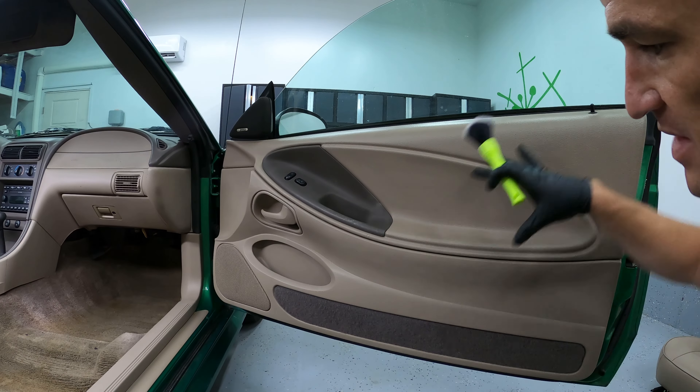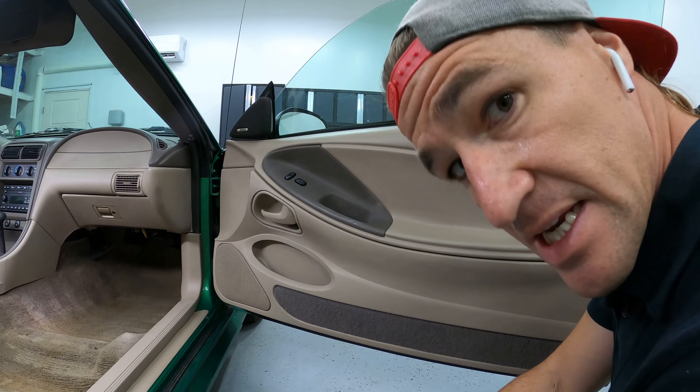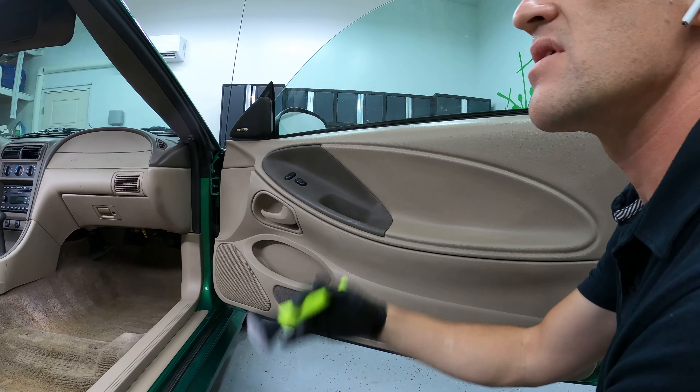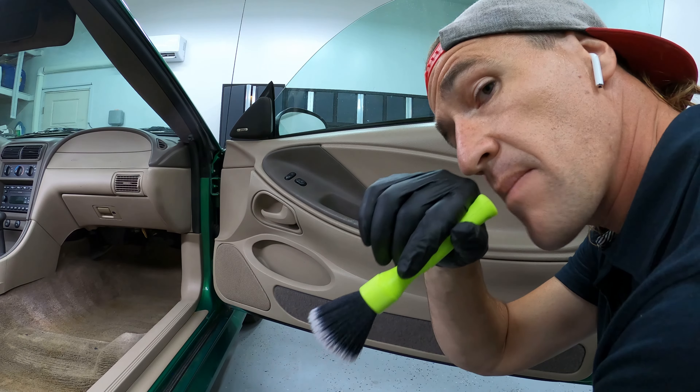To make sure these plastics are not only clean but beautiful and protected from harmful UV rays, I'm going to use CarPro Pearl. I've got microfiber towels to wipe off and level, an applicating pad, and a detailing brush.